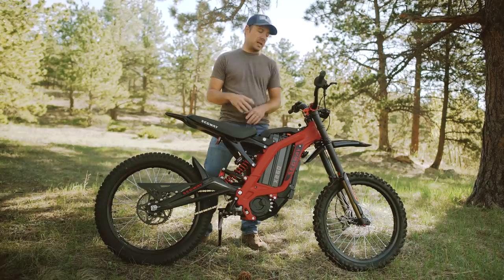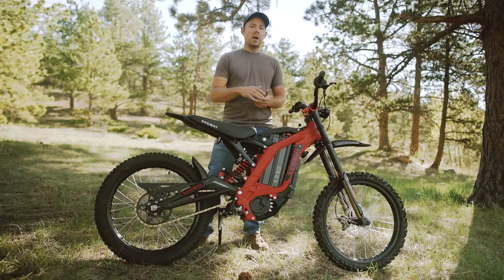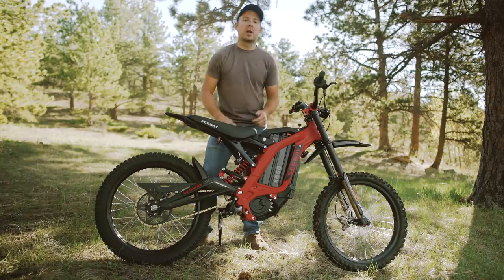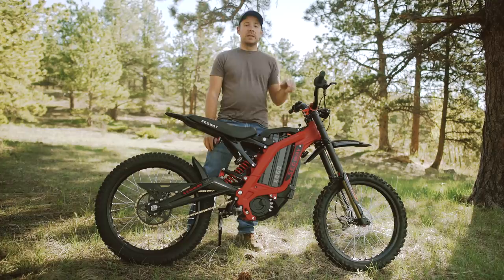At first glance, this bike looks very similar to the Suron X, but there are some styling differences. This bike is sporting the DNM Volcano front fork — not necessarily unique to this bike, as some Surons come with it, but it depends on what model and when you got your Suron. It also has the DNM rear shock, the same shock as the Suron, just a different color coil.